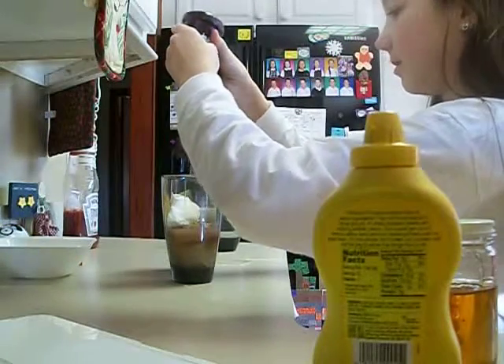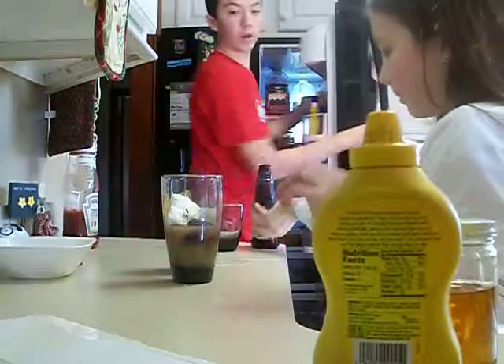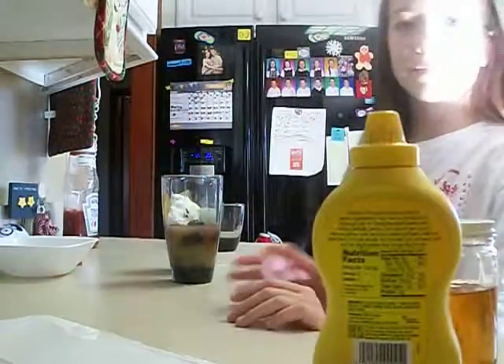Oh crap! What's in there? Oh yeah! Put this in the fridge too. What I can... you have ketchup. Holy crap! You have to get some time — I'm gonna go over here. So that means...